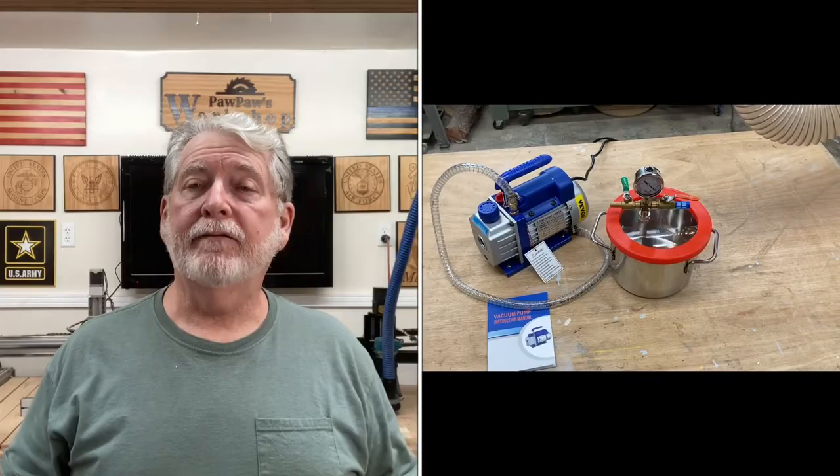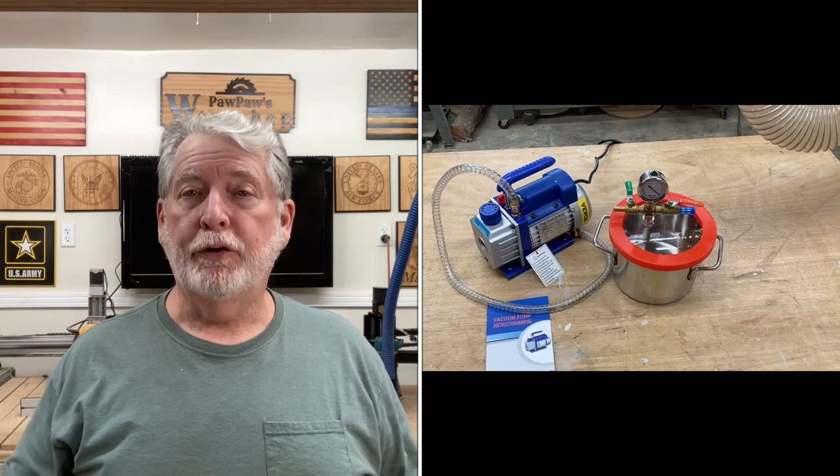Welcome to Pawpaw's Workshop. I've got some real exciting news. I have finally added a vacuum pump to the shop.